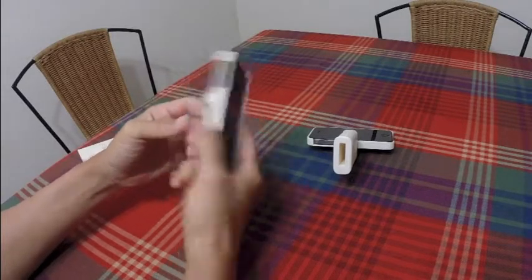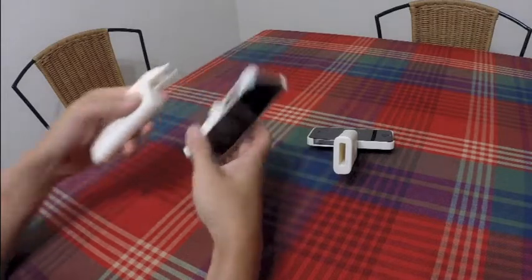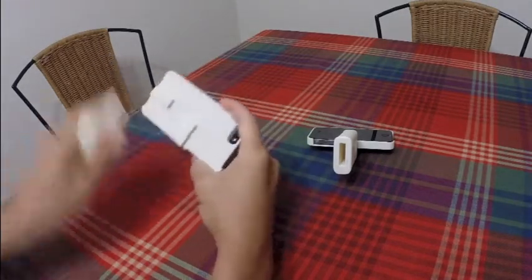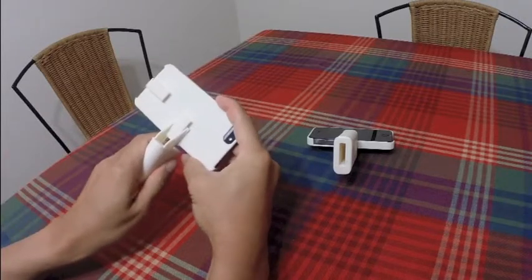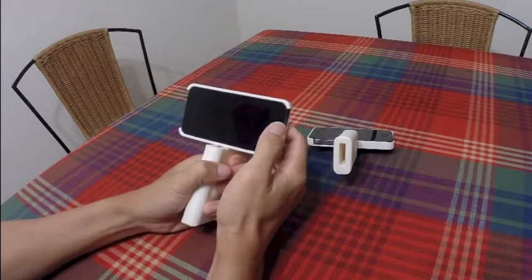It's very simple to mount. You just slot this in. If you want to do landscape shooting, you mount it at the bottom, slide it in, and then you can start taking videos.